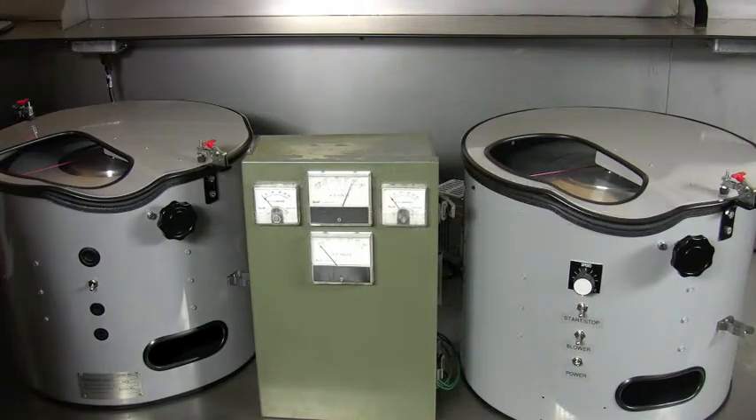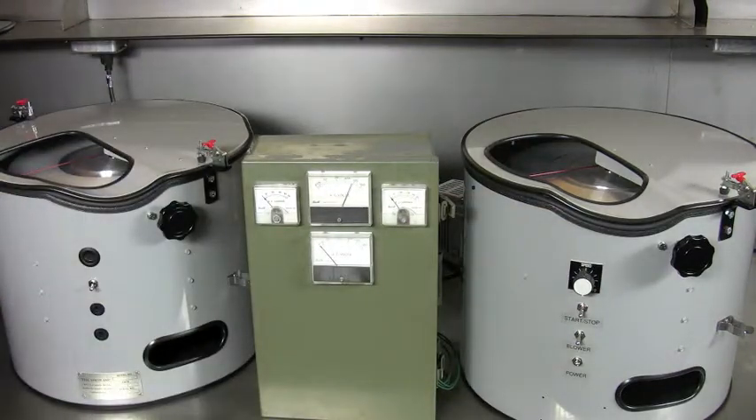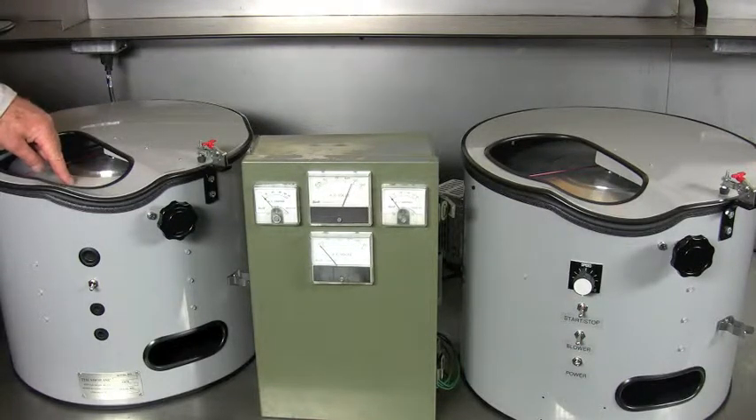This demonstration shows the difference in power draw between the variable speed machine and the single speed machine. The single speed machine uses a half horsepower capacitor start motor. We have a 14 inch diameter, 15 pound lapping disc mounted.